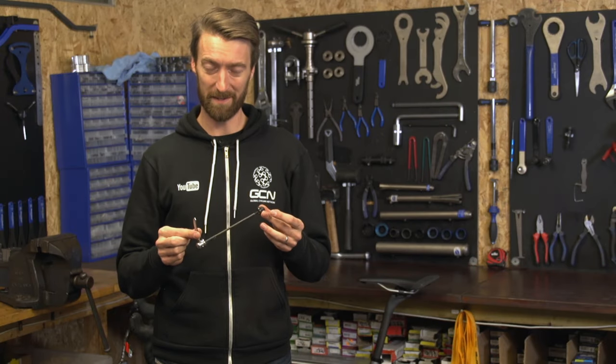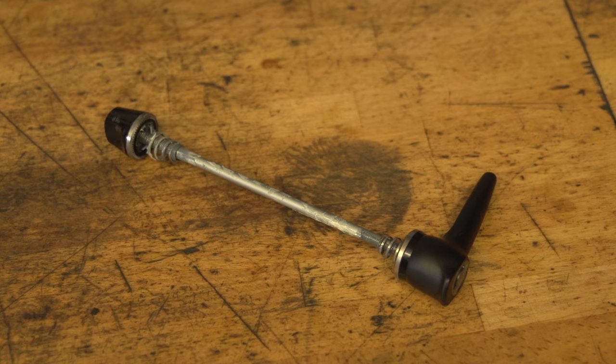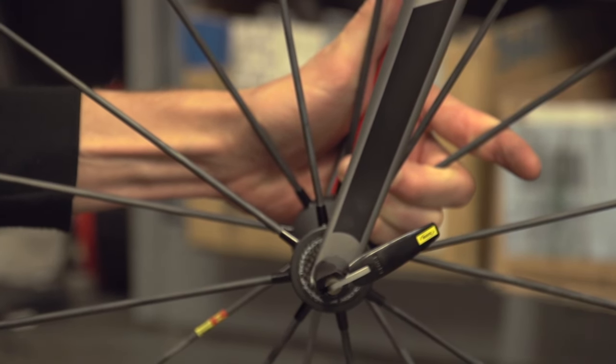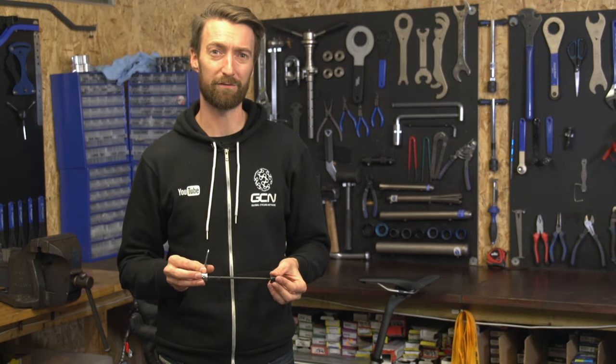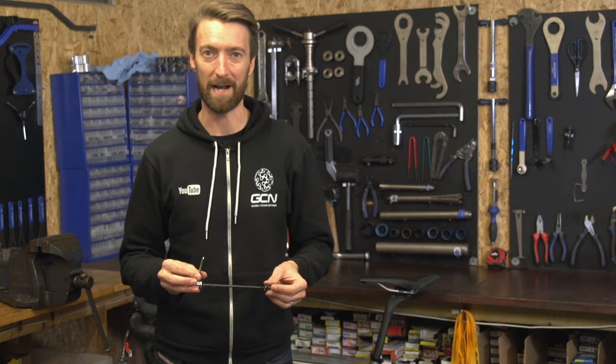The humble quick release — hardly the most glamorous of bicycle parts, but it does a very simple and very important task: it secures your wheels in place. If you don't do this properly, at best your wheel could come askew and start rubbing on your brake or frame. At worst, it could come out altogether, something which obviously you don't want to happen.